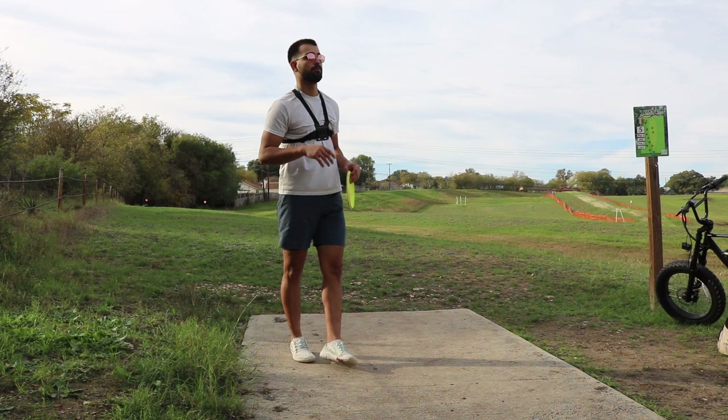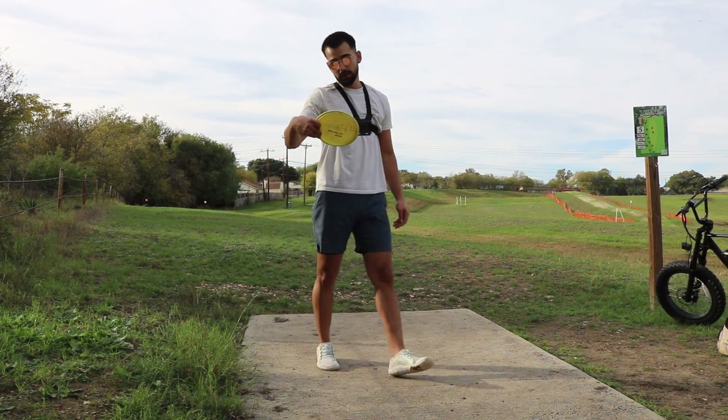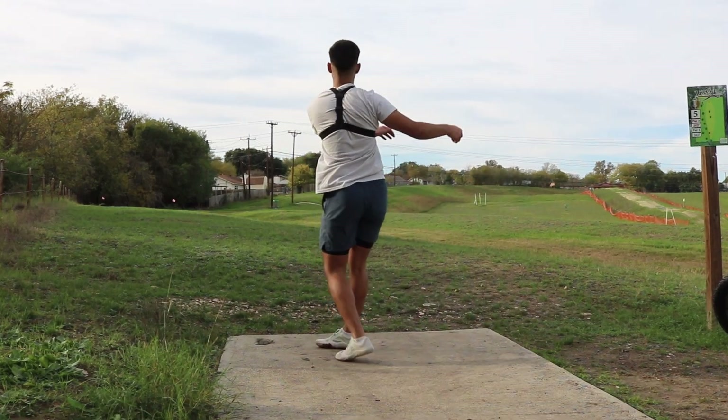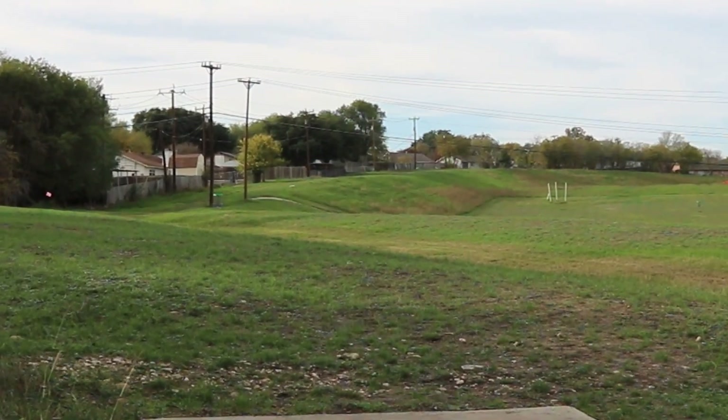All right, boys — hole five. Par three, 202 feet. I'm throwing the Rock X3. Pretty good.